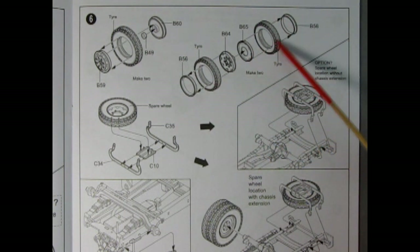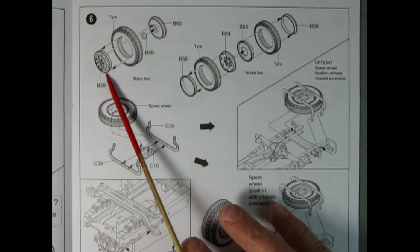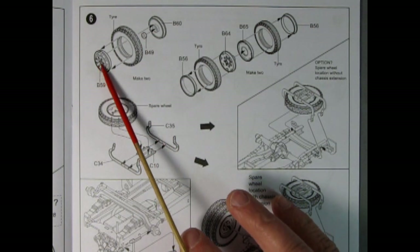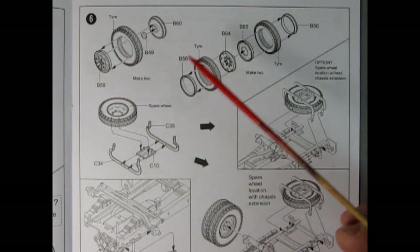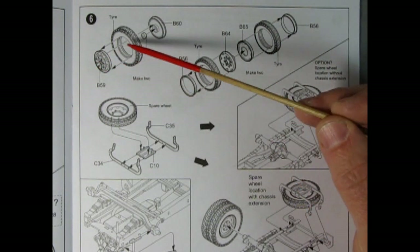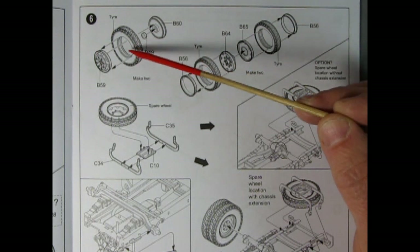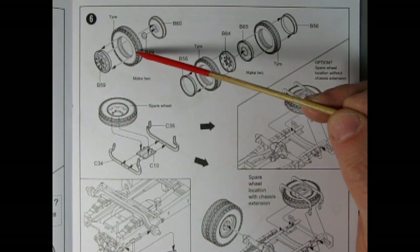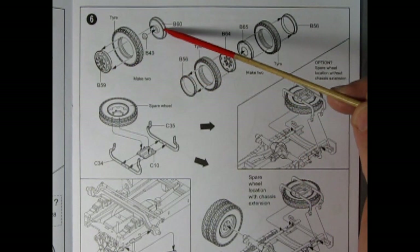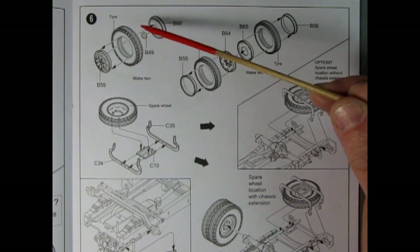Here we have the front wheel — a tire, wheel retainer, wheel back, and front wheel all sandwiching together. I find with these it's better to leave the back off, put the tire on, glue it onto the axle, and then glue on your ring — rather than having everything sandwiched together and then trying to get glue inside and align it.